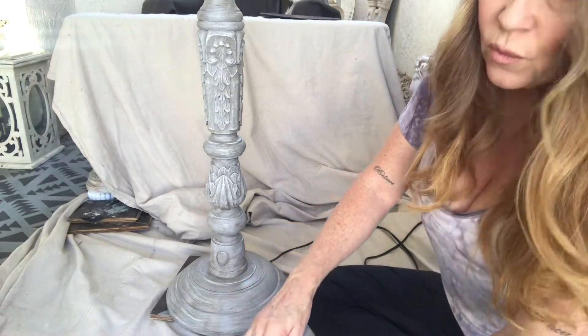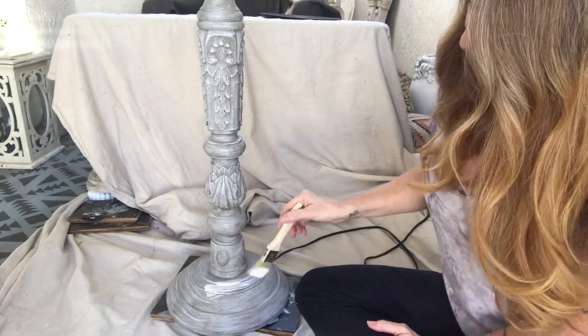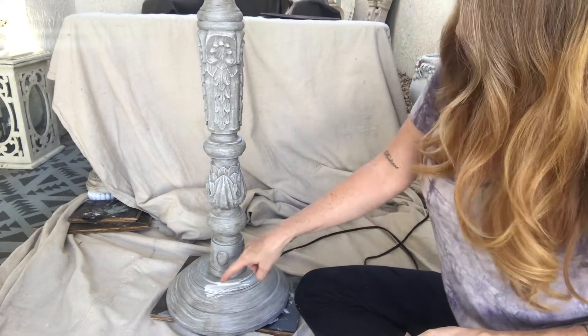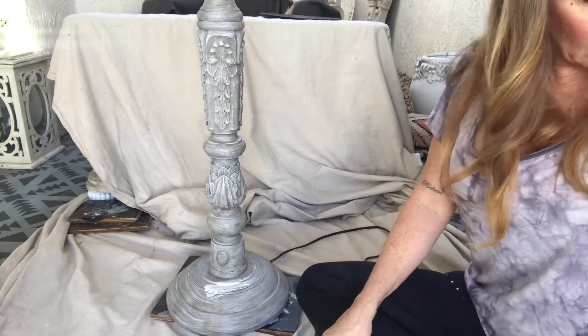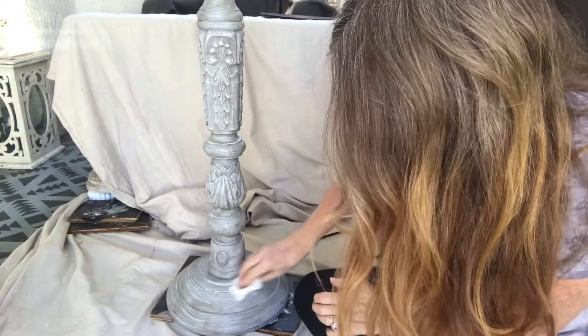The clear wax makes the paint repel so it doesn't go all the way in. That way you get this powdered look and it blends everything together.